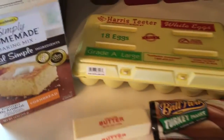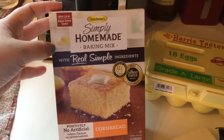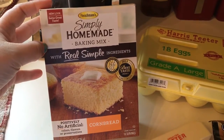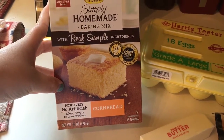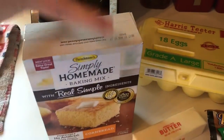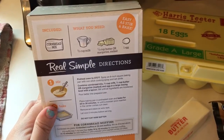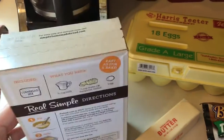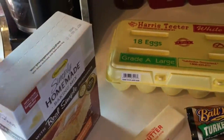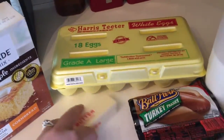I grabbed the Simply Homemade baking mix — it's the cornbread, and it's got no artificial colors, flavors, or preservatives in it. For this cornbread mix you will need milk, butter, and one egg. So this is a corn dog muffin recipe.